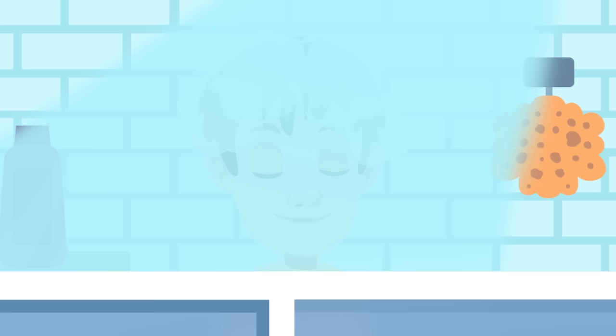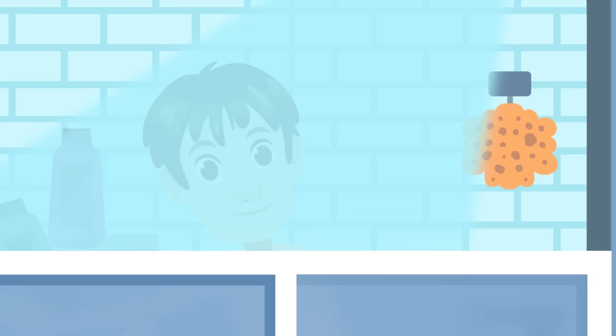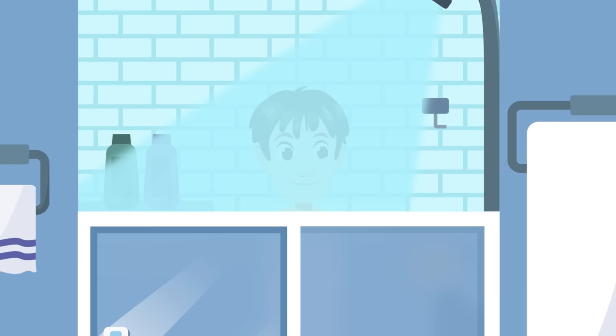After a few seconds we rinse. Then we wash our body — it's best to apply a small amount of shower gel on the sponge and rub all over our body. Meanwhile, we should turn off the tap to save water.